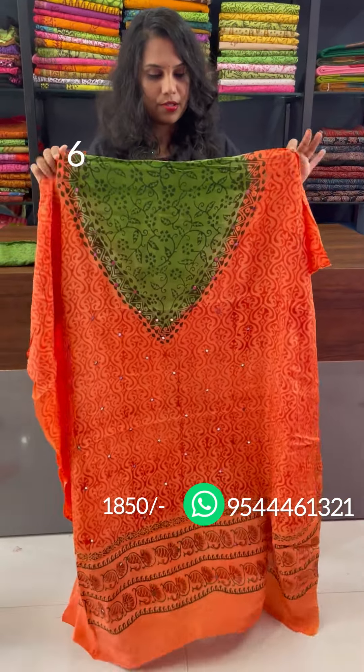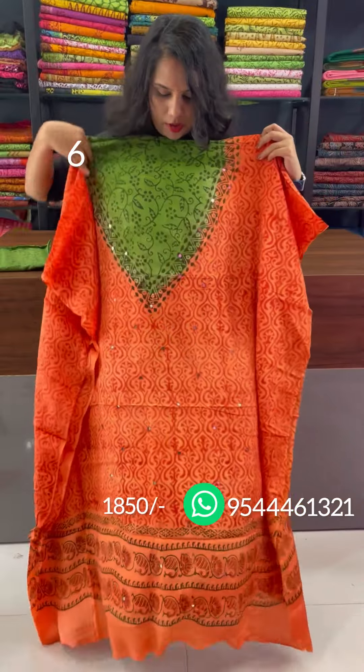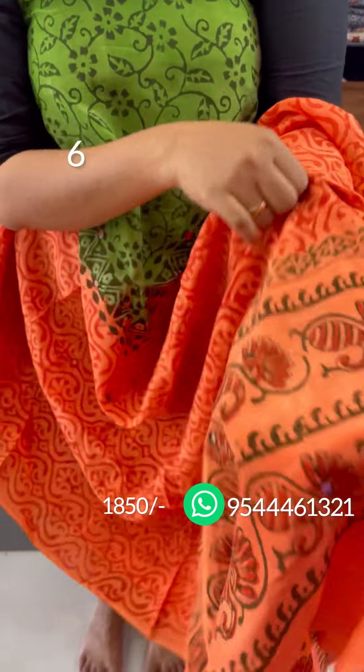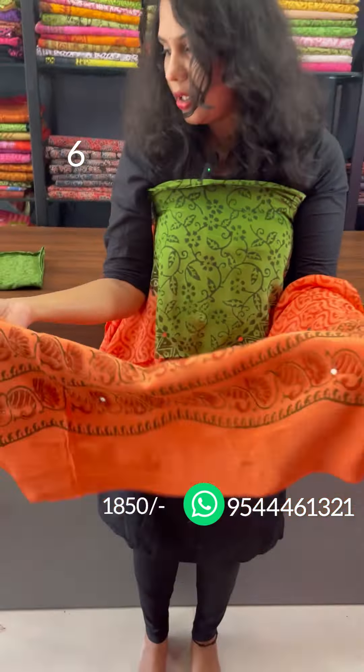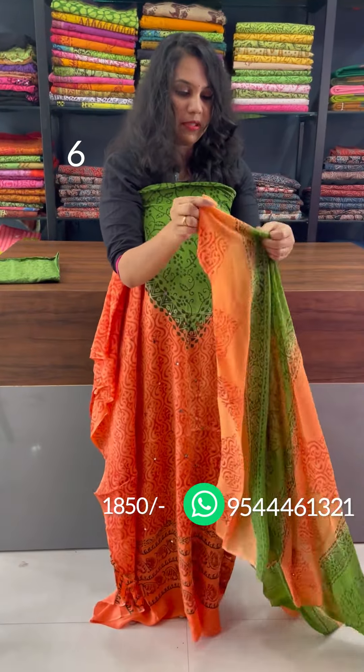The next one is a peachish orange and green combination. Two sides are a pattern. Real mirrors with block print. This is a hem and a nice floral pattern — a block print. This is a hand-block print with a real mirror. This is a double shade chiffon.